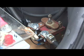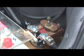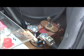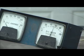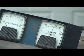Let me just give you a quick demonstration of how the main contactor works. You can see that when I turn the key on it brings the full battery pack voltage to the voltmeter. So that's the actual voltage of my battery pack right now.